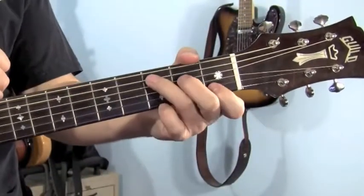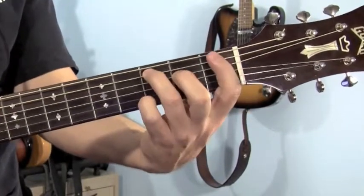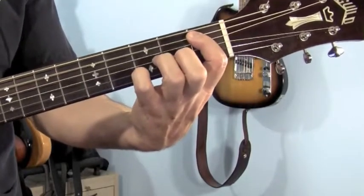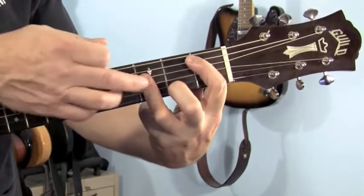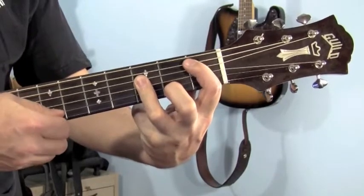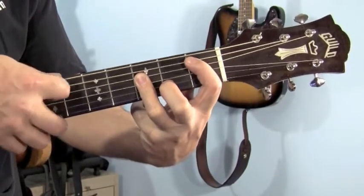The next chord going down is a B-flat. We're going to get there from the C major 7. We're going to lay our first finger across and play the 5th string, 1st fret, and muffle the E string with the tip of the finger. You're going to lay your ring finger across strings 4, 3, 2 on the 3rd fret. Play the 4 middle strings — leave out the high and low E.